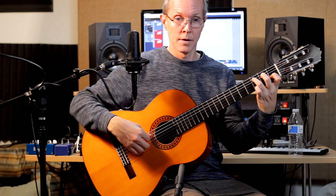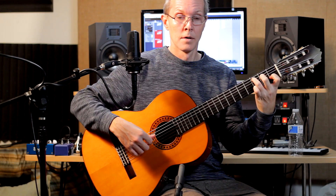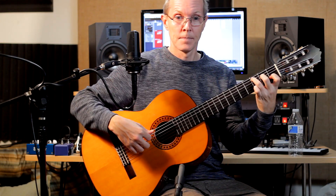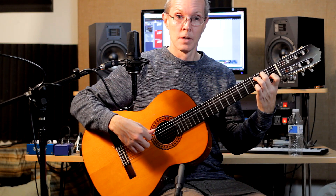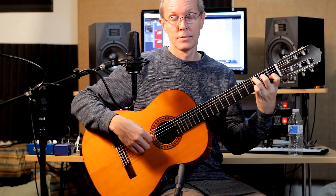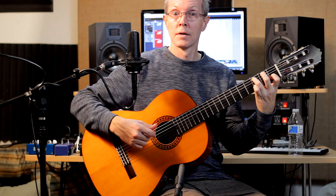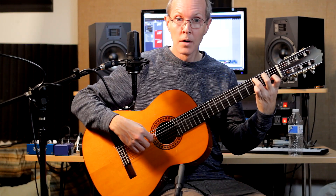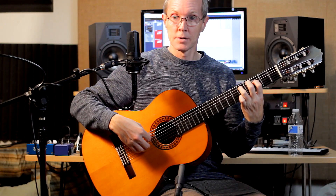Now the 2nd time around, the ending goes... it's the same until we just do the C. We go to the 2 on the 5th string, 4th string open, and then we go back to the C again. We repeat that — the 4th string but open. Then the upper notes again, and then one final 4th string 2. I'm just going to play the 2nd time around.